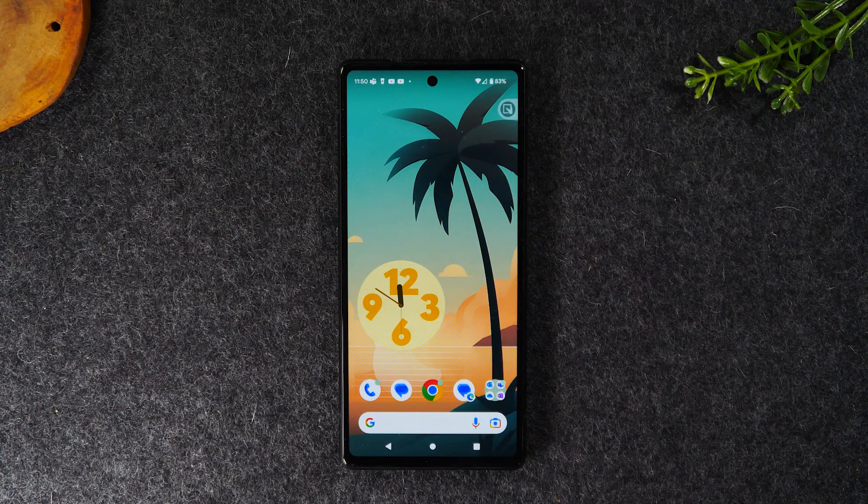Welcome back to another video. I'm your tech guide Wayne. Today I want to show you how to unlock your Google Pixel 6a so you can use it with any carrier.